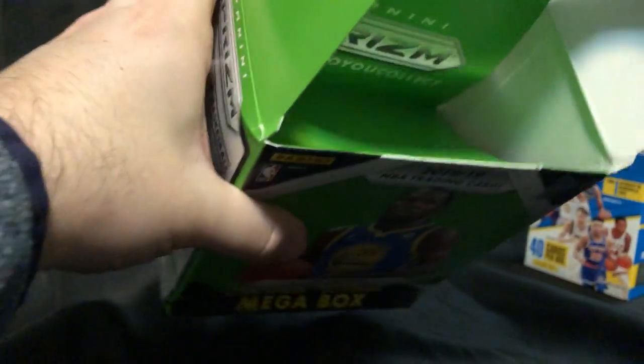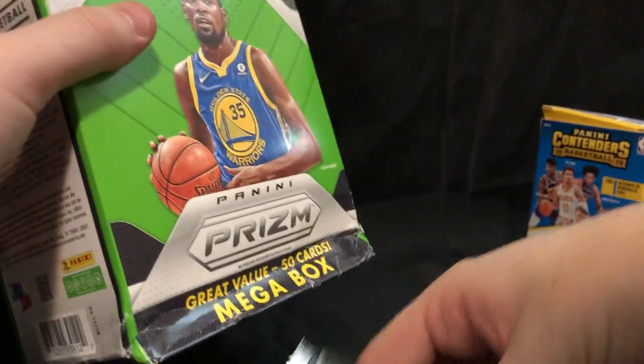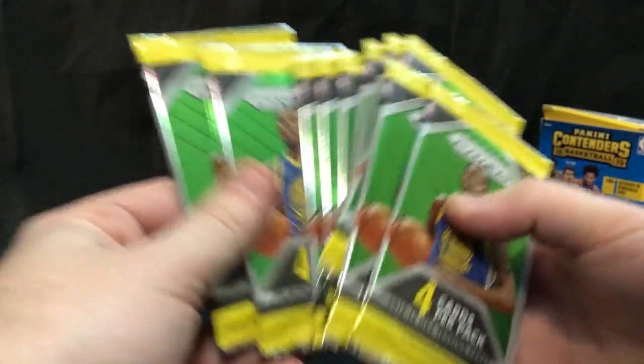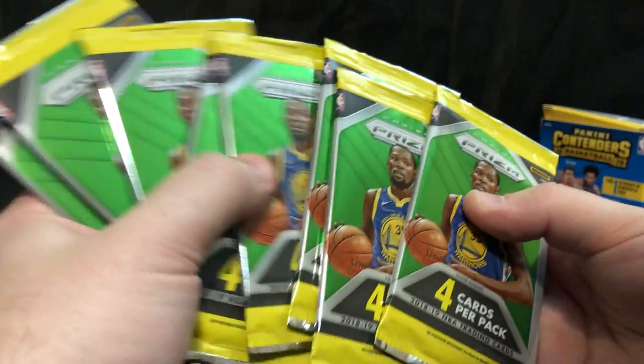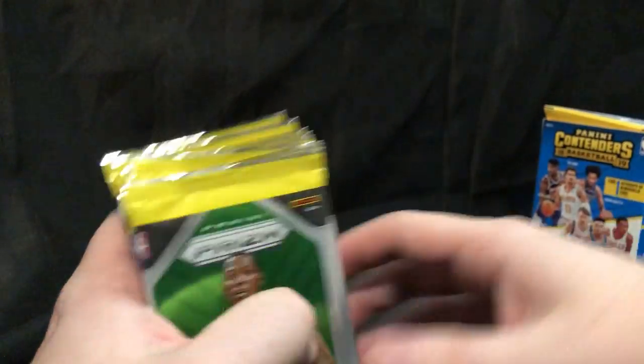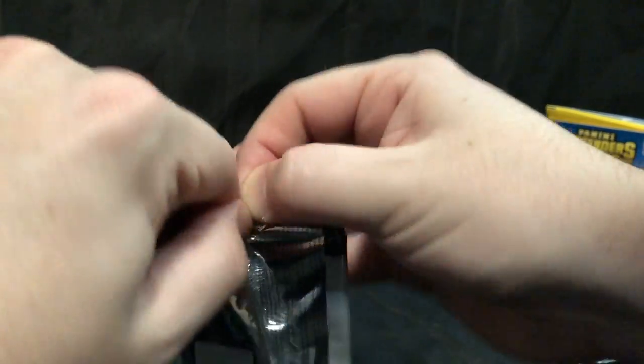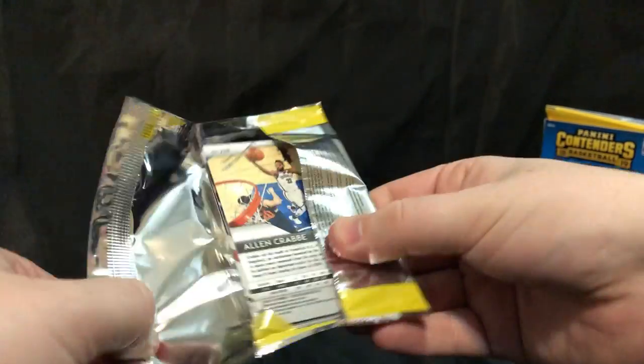Let's do one that we actually hope for. The bottom is not like I thought. Oh, this is different — Walmart does it a little bit differently. Panini Prism. One, two, three, four, five, six, seven, eight, nine — ten packs plus the Prism. So I think we'll leave the Prism till the end and open these up. Let's get that Luka, guys. Let's get some good luck, some good karma going.